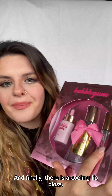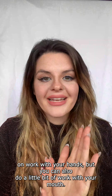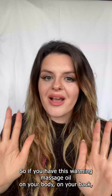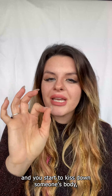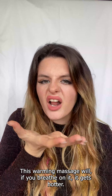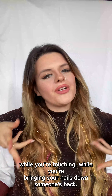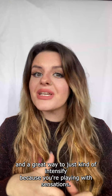Finally, there is a cooling lip gloss. A lot of massage focuses on work with your hands, but you can also do a little bit of work with your mouth. If you have the warming massage oil on your body and you put this cooling lip gloss on and start to kiss down someone's body, or utilize the power of your mouth and breath — the warming massage oil gets hotter when you breathe on it. So you have breathing, kissing, and nibbling while massaging, touching, and bringing your nails down someone's back. This is so sexy, so erotic, and a great way to intensify by playing with sensations.